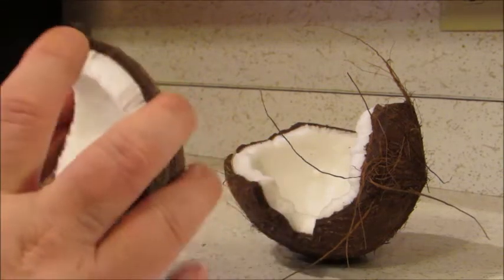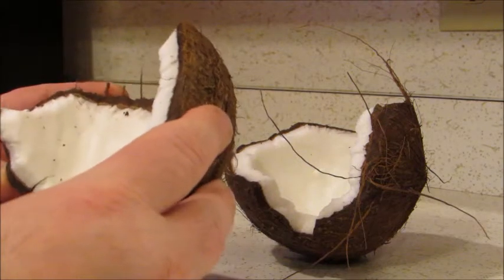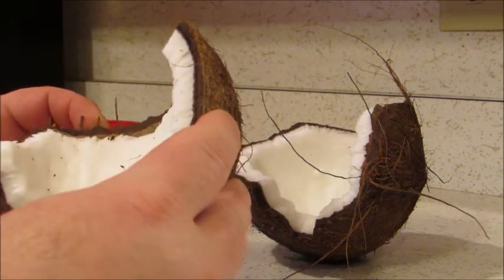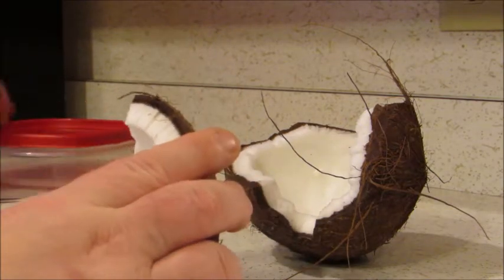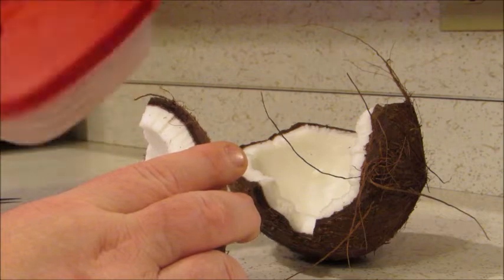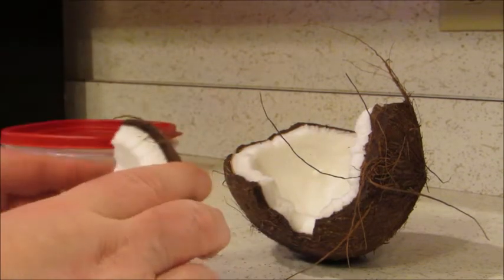Sometimes it might be necessary to whack it on the ground again to break it into smaller, more manageable pieces. I am going to show you a little bit here and then do the rest off camera and show you the finished product. Obviously you want a storage container to put your coconut in.